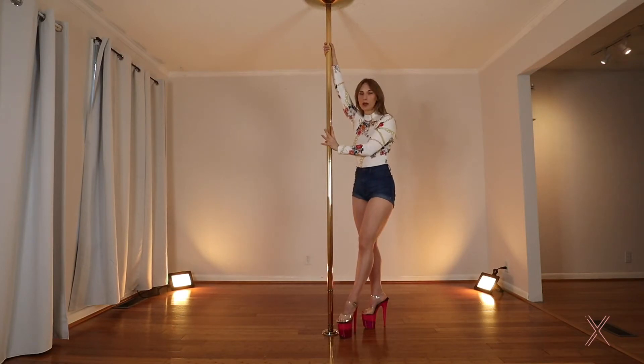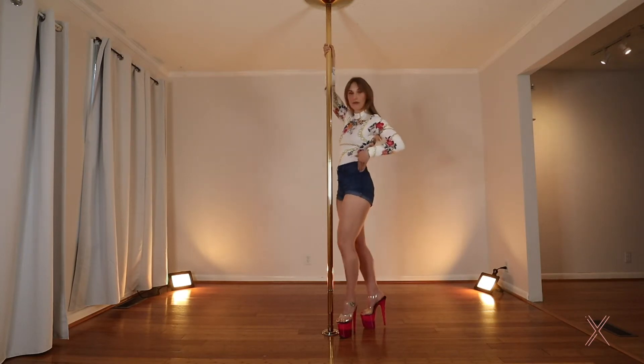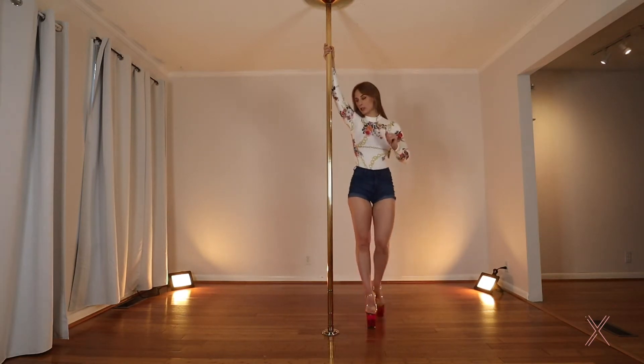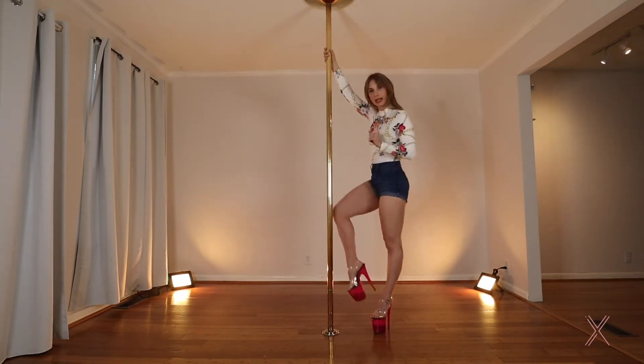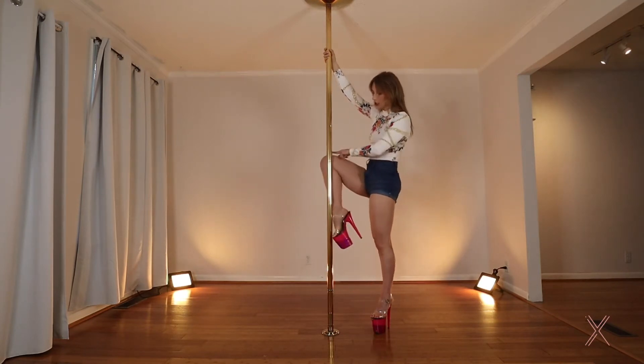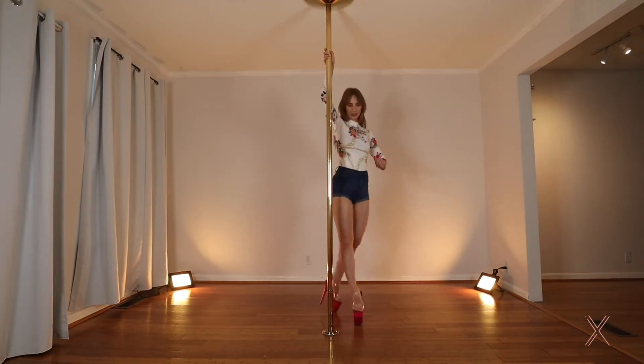Don't worry too much about the bottom arm right now. You really just want to engage through the top arm — anything that's going to be pushing back a little bit to keep your hips from swinging into the pole. The outside leg is doing that, and the inside leg is coming right to the pole just like our climb position, right past the kneecap along the shin. You can flex it if that feels more comfortable or keep it pointed for a nicer look.